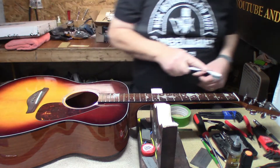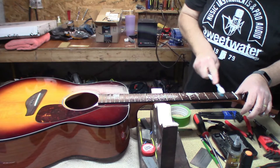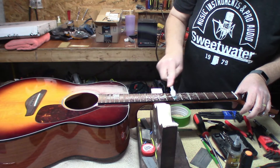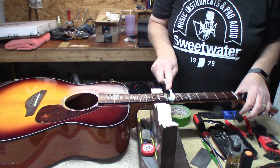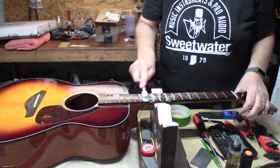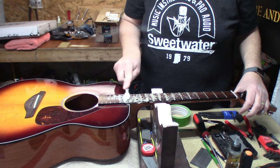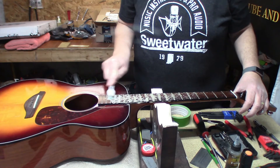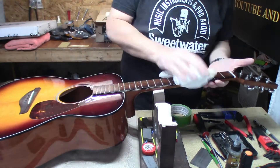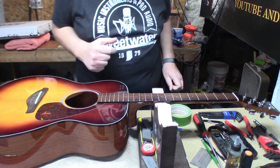Next up is cleaning the gunk and other junk off of the fingerboard. I use Simple Green because it does not harm the wood, it's a great cleaner, and it doesn't harm the finish. Use an old soft-bristle toothbrush to get in there and clean all that gunk up — no doubt some nicotine on that.